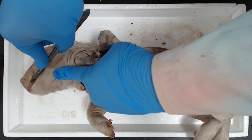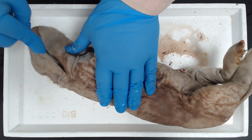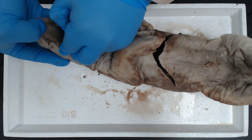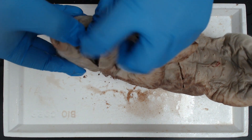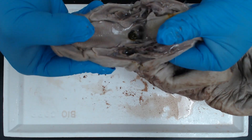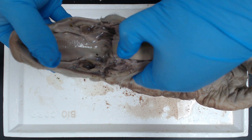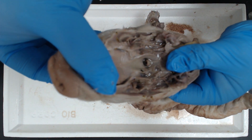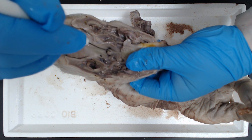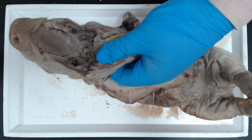So we're going to want to take a cut down the cheeks. It's going to make it easier for us to open up that jaw so we can see the epiglottis down its throat. And there's the epiglottis — it's right in the center there, a little flap.